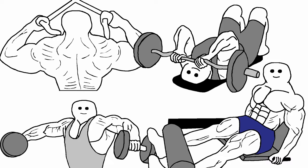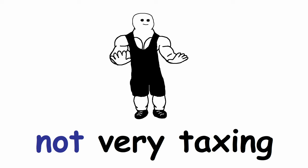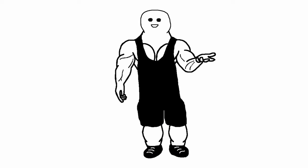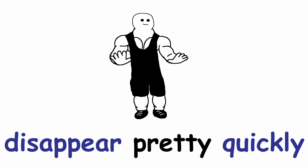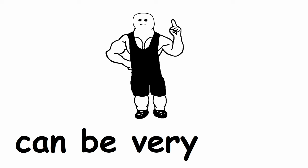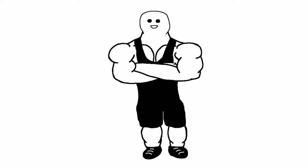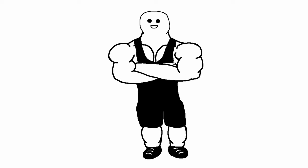On the other end of the spectrum, we have isolation exercises. They are usually performed with lighter weight, so they are not very taxing for your body overall. Usually you only feel the burn in the local area, which disappears pretty quickly right after you finish your set. That is why the rest periods can be very short — anywhere from 20 seconds all the way to 2 minutes, depending on what type of exercise you are doing.